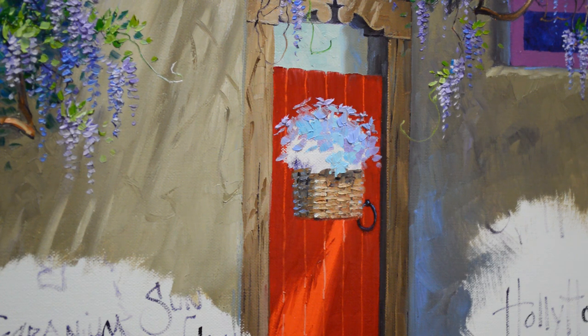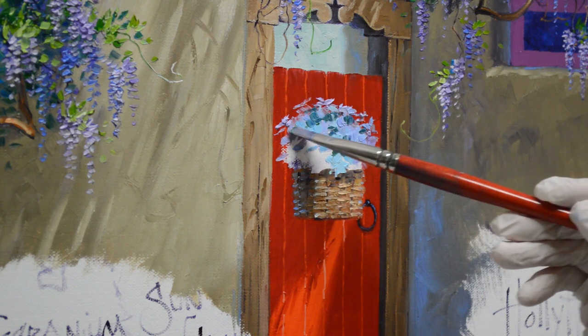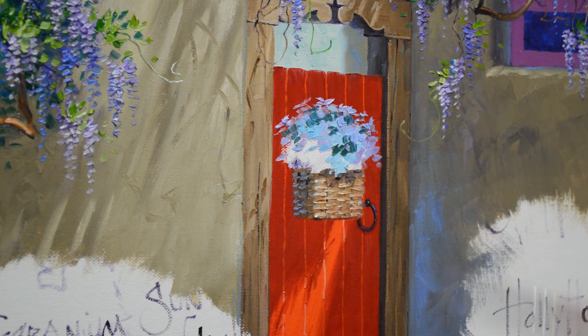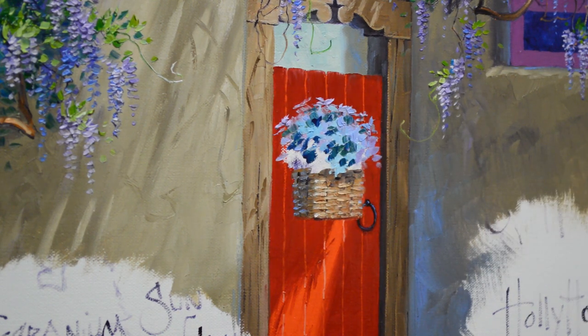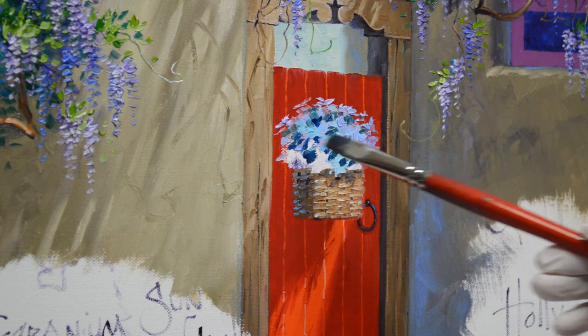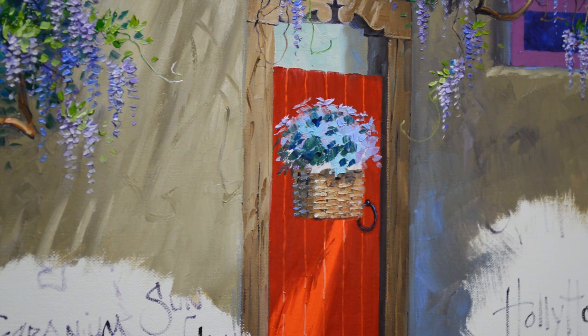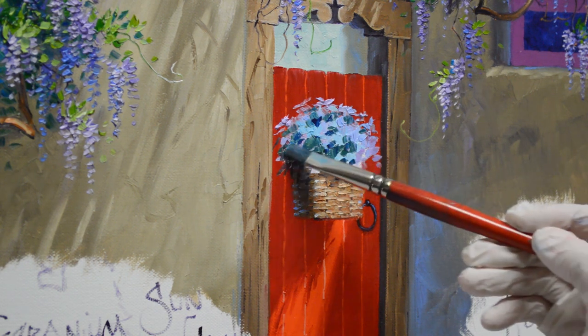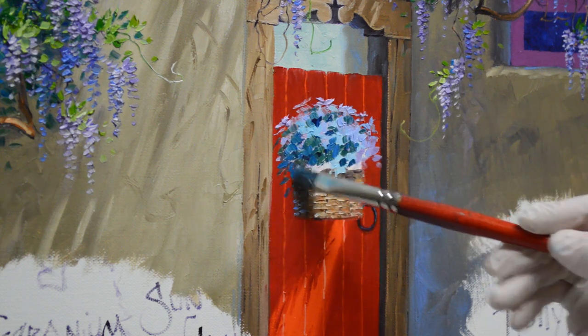My leaves are a mixture of phthalo blue plus cadmium orange plus white. I just bring some of that green in between the masses of white to help shape the flowers. This is a little mixture of just phthalo blue plus some liquin — gives me a nice cool dark in the depths of the flowers. Then I let my little leaves come down and add a darker mix of phthalo blue plus white to bring some coolness into the depths of the foliage.